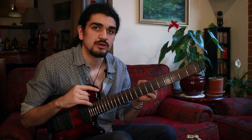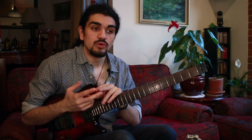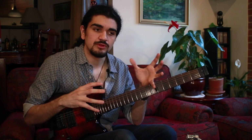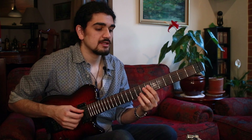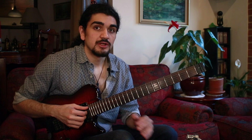Moving on to point number two: one other thing that could help improve your comping — and I did a video on this a while ago on why you might be losing the form — is exactly that: the form. You might actually not know the tune as well as you think. The key is really having a solid understanding of the form of any tune. Familiarize yourself with ABA forms, standard 32-bar forms, blues, rhythm changes. Or if you're playing an original composition you have to comp for somebody's solo, familiarize yourself with the form of that tune or the harmonic movement.